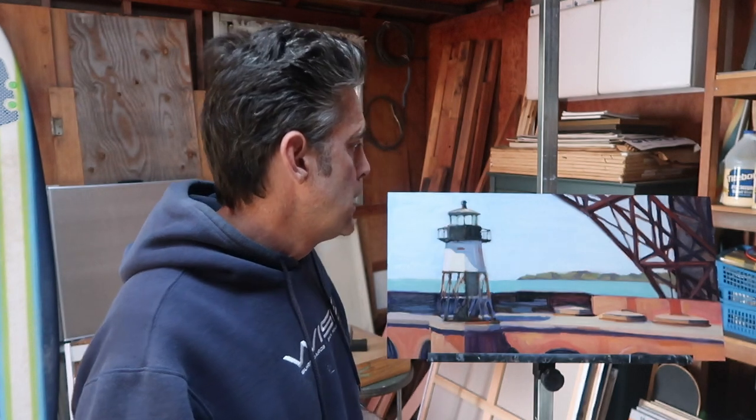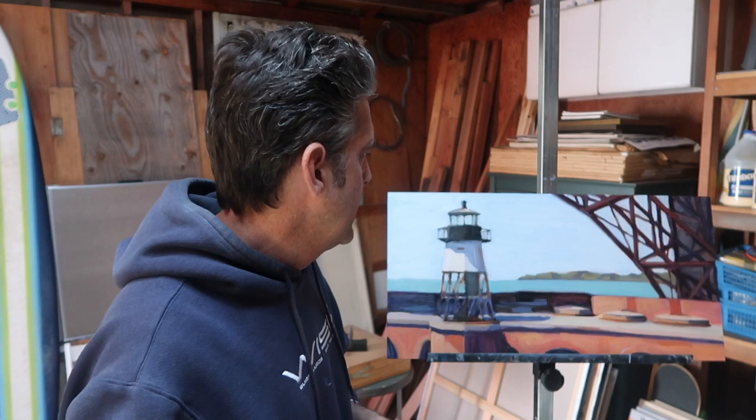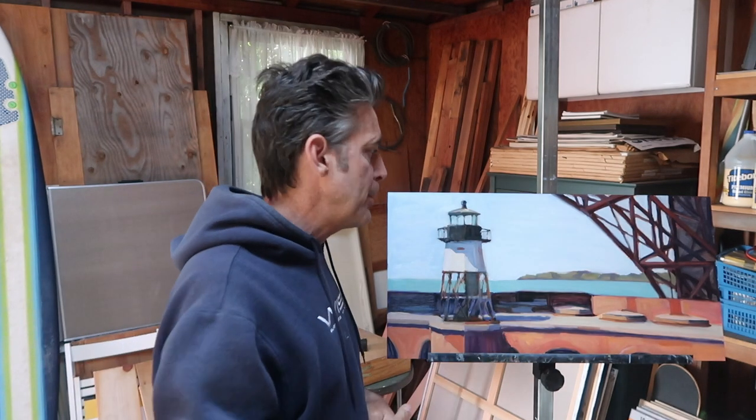I used pretty much one brush for this, which was a Utrecht Tuscan Series Flat No. 6, and it was in kind of bad condition — so kind of like painting with a blunt object, a paintbrush that's not super precise. It keeps me from getting too careful and allows some kind of magic to happen.